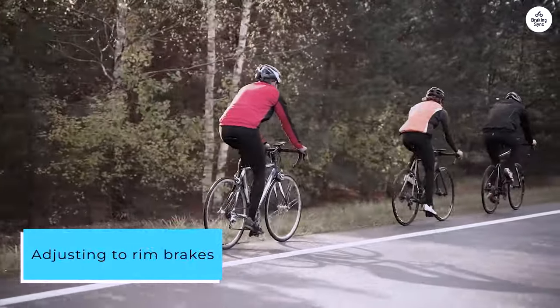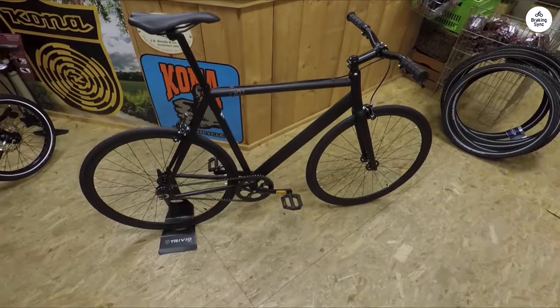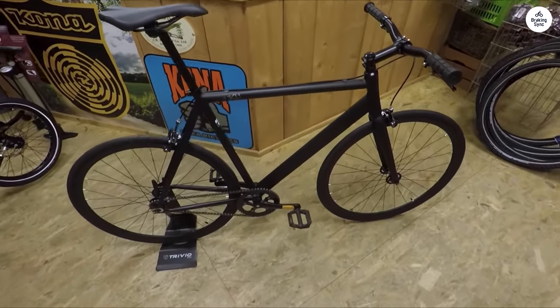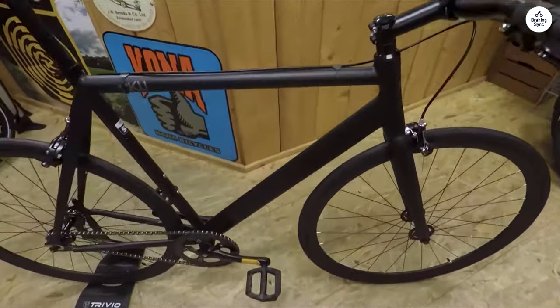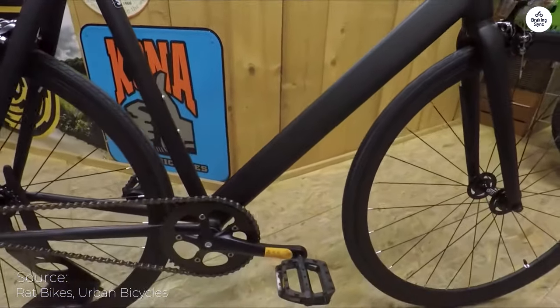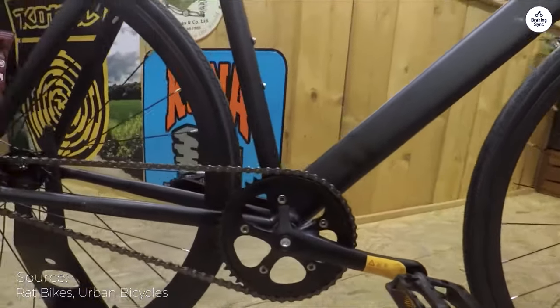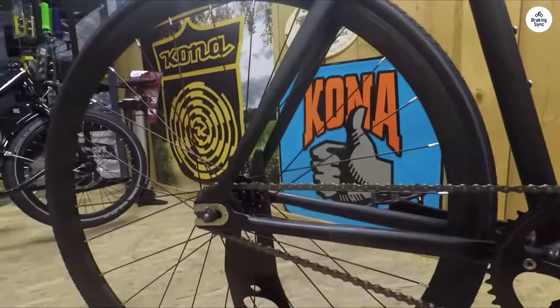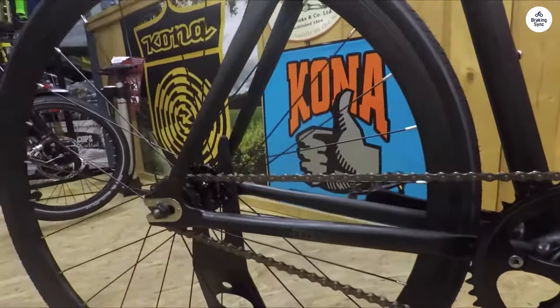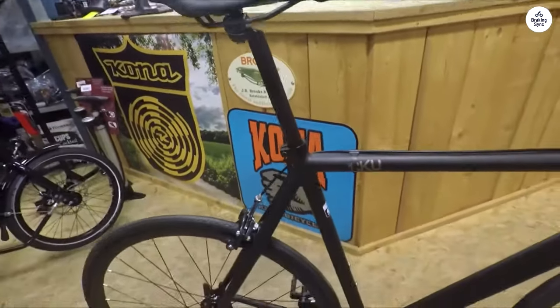Adjusting to rim brakes took some time too. I'm used to hydraulic brakes, so these rim brakes feel quite weak in comparison. It's been years since I rode a bike with rim brakes, so I'm not sure if they're just average or if mine are subpar. I suspect they're not great because even after adjustments, they still feel lackluster and the brake levers seem flimsy. Perhaps upgrading them might be worthwhile if I end up using this bike regularly, but I understand the appeal of keeping things minimalist, like a track bike.